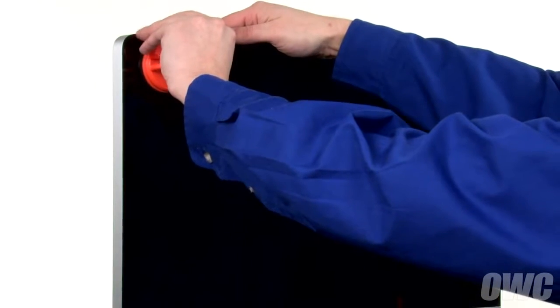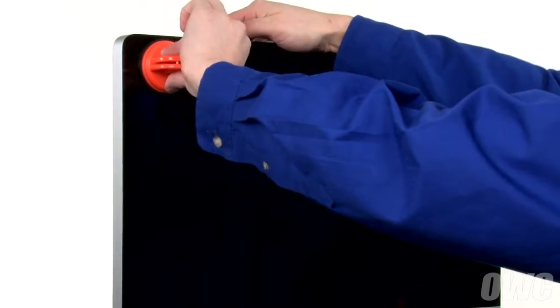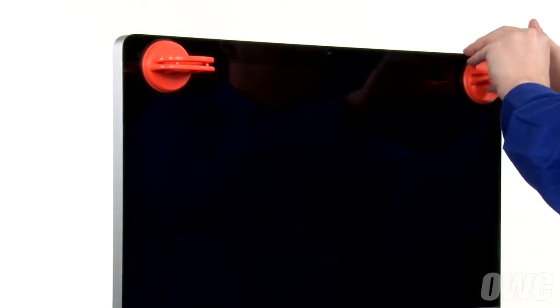The first thing we'll need to do is remove the front glass. Open the handle of one of your suction cups, press it against one of the upper corners of the front glass, and close the handle to secure it in place. Repeat the process on the other side.